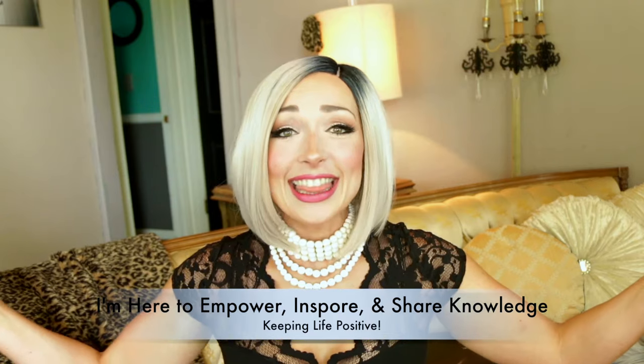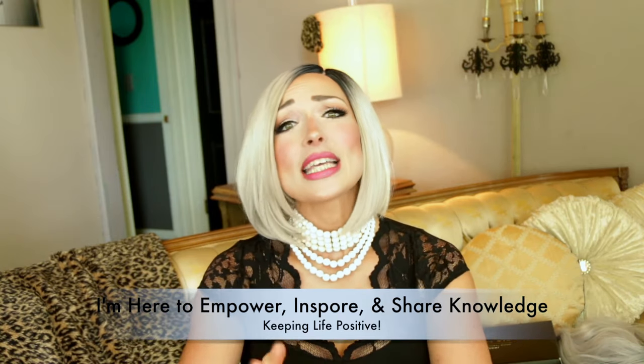Thank you all for watching my video. I love you all — thank you so much. Please like, share, subscribe, and please email me, Instagram me, Facebook me — anything you'd like to do. I would love to hear back from you on making more videos, whatever you'd like to see. Thank you for following me on my journey. Thanks, bye!